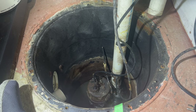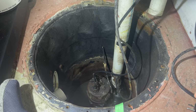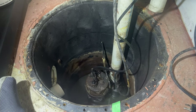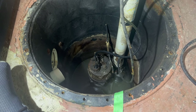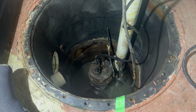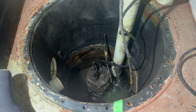It goes without saying — anytime we're working around a sump pit, make sure that your tools as well as any bolts or screws you took off from the top of the lid are away from the pit. You don't want anything to fall down in there, otherwise you're going to have to vacuum out all that water and go retrieve it, which will make a fun job even more fun.